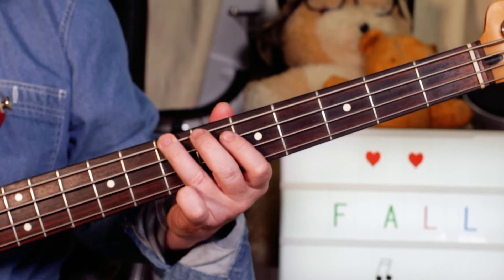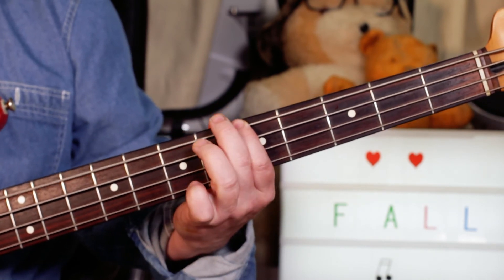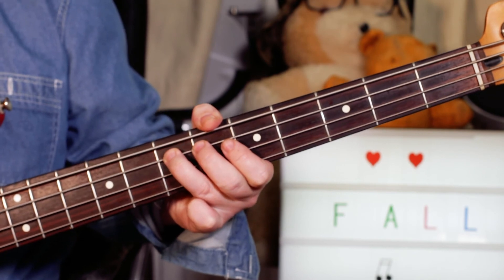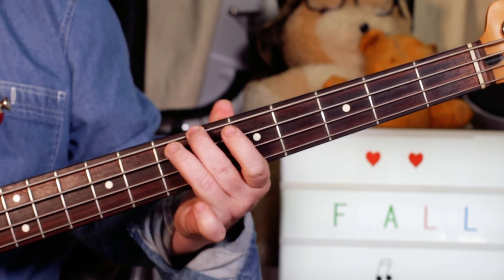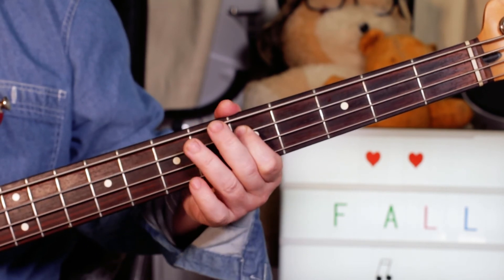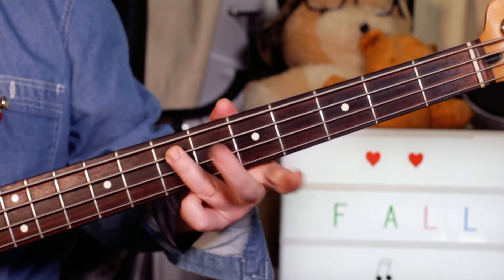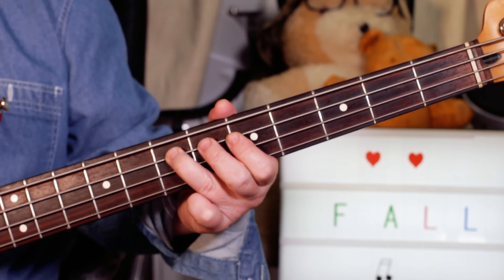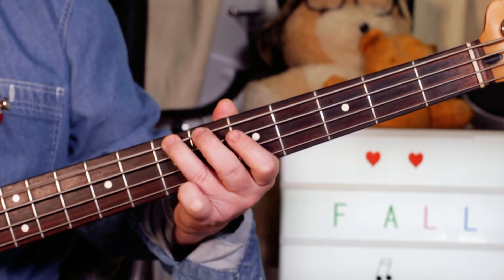And then on the choruses we've got B, B, B, A — frets 7, 6, 5 — then D and E, so hammer to E.